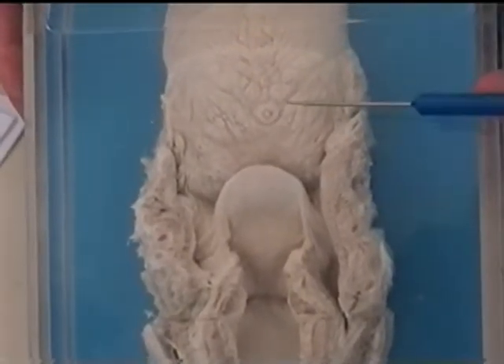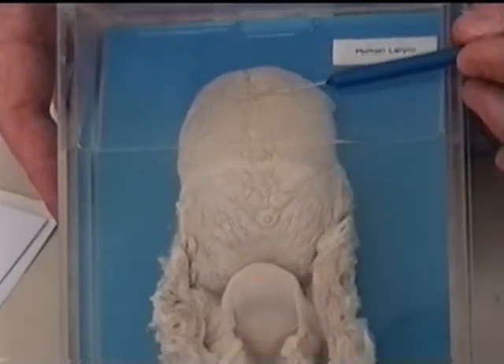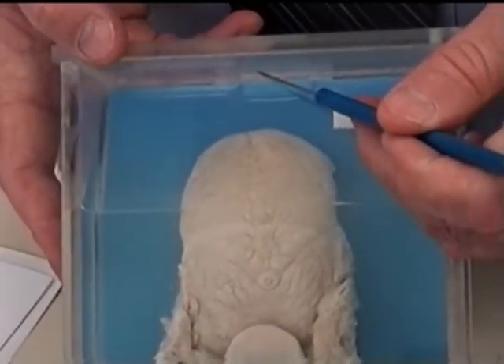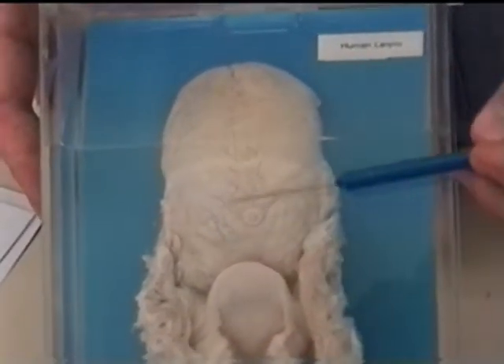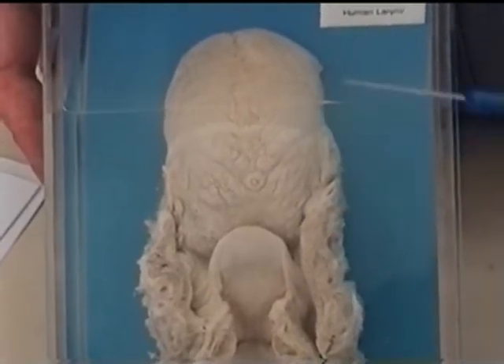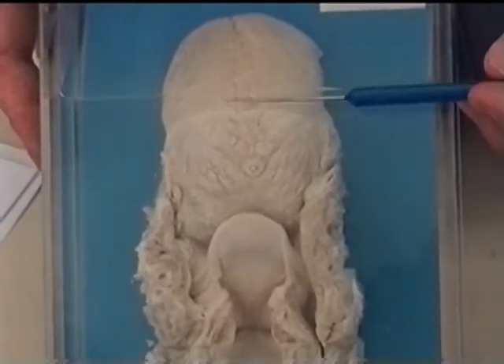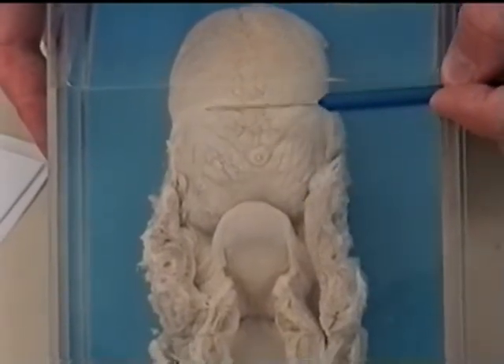We can divide the tongue into the body of the tongue, which is the main portion of the tongue here. The tip of the tongue is called the apex. The sides of the tongue are referred to as margins, and the root of the tongue is what we're seeing here. This makes the tongue look really large compared to what you're used to seeing in someone's mouth, because we usually don't see the root of the tongue, which is this part.